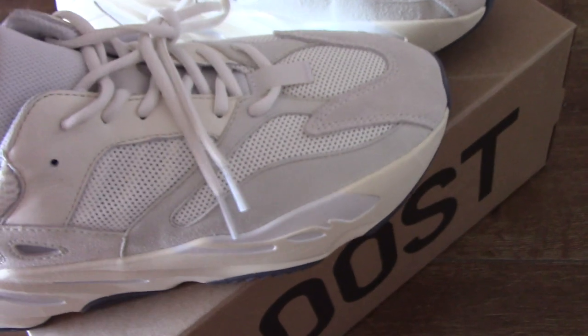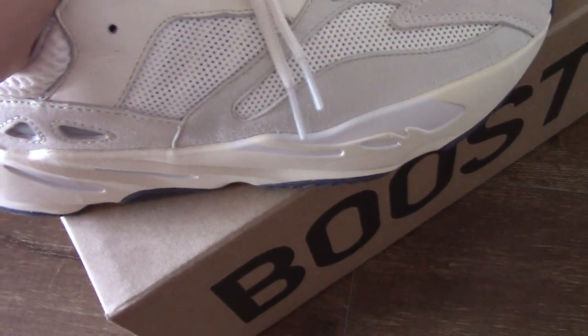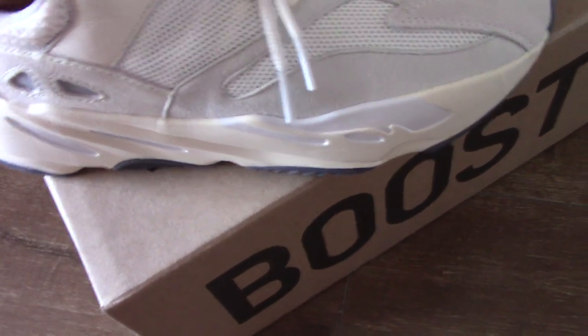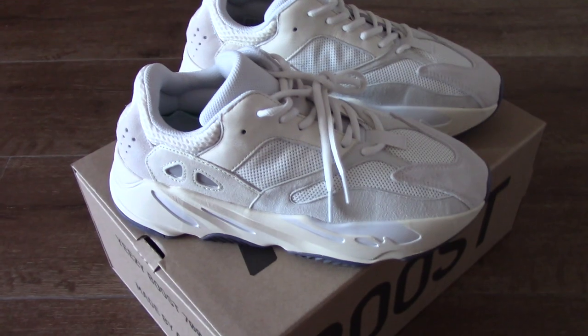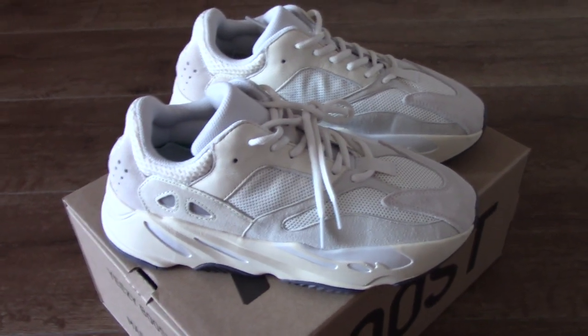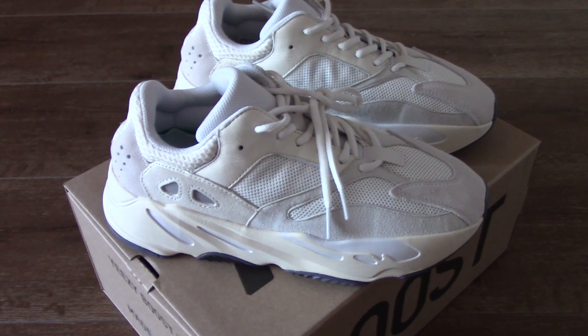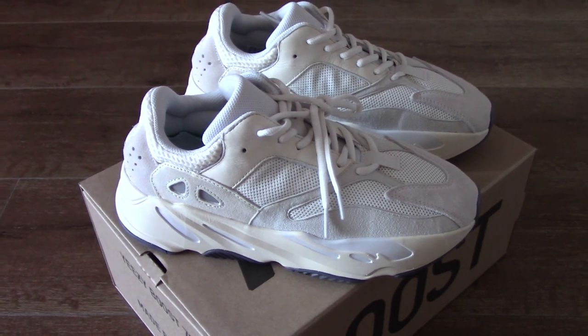This is the new colorway of the EZ700 Analog — so how do you think of this colorway? Please comment below. Any more questions, you can contact us. There are also many sales on my web link, so please remember our web link via shop.iu. Thank you for watching — see you next time.